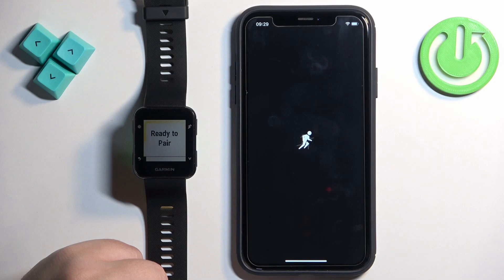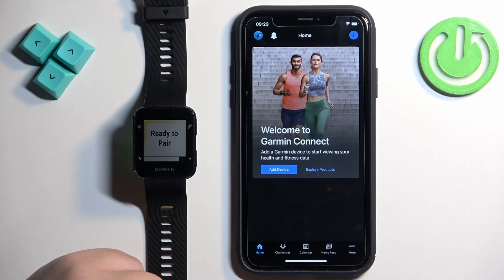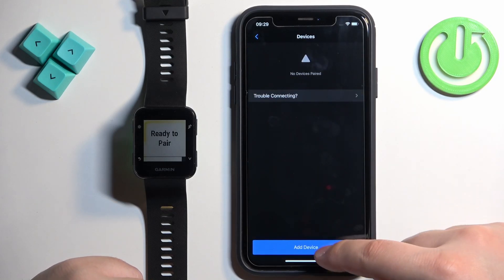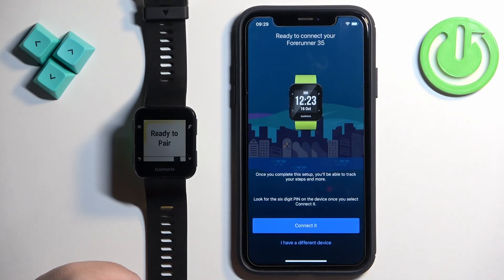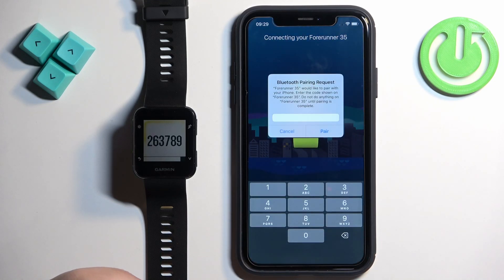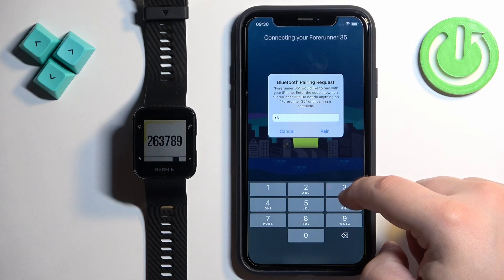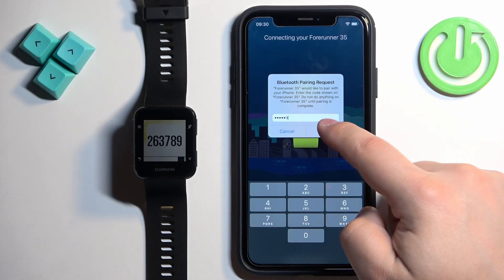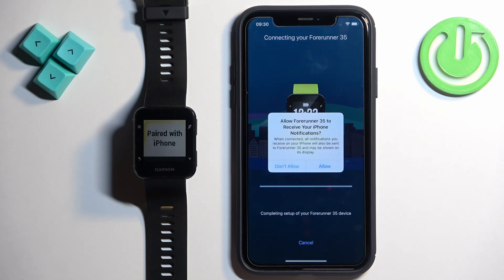If you're installing the app for the first time, you'll need to log in, allow permissions, and then the app should detect your watch automatically. But if you're already logged into the app, tap on More, then Garmin Devices, then Add Device. The app will search for nearby devices and should detect your watch — tap on it, then tap Connect, enter the code, tap Pair, and allow notification permission.